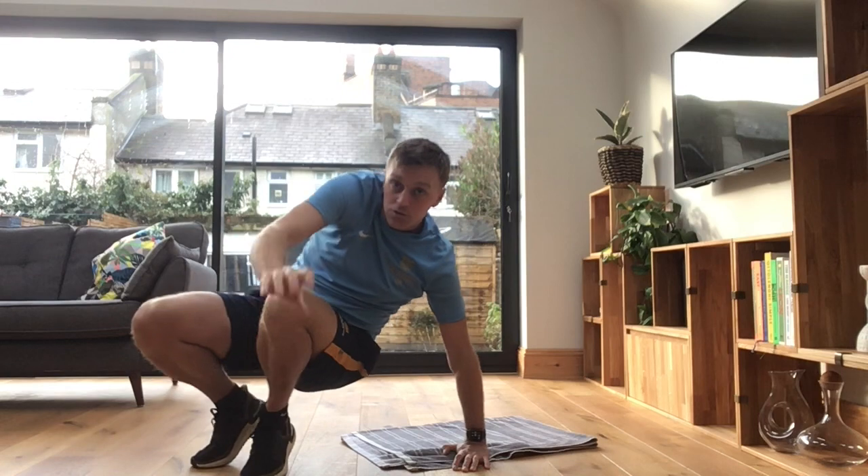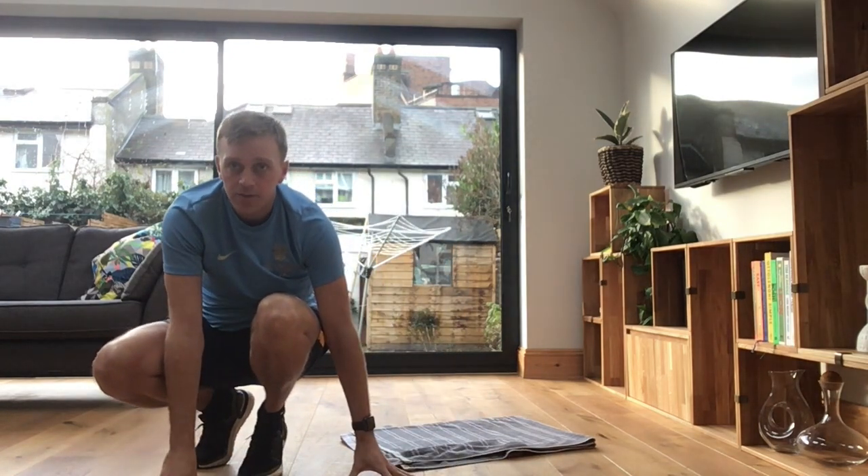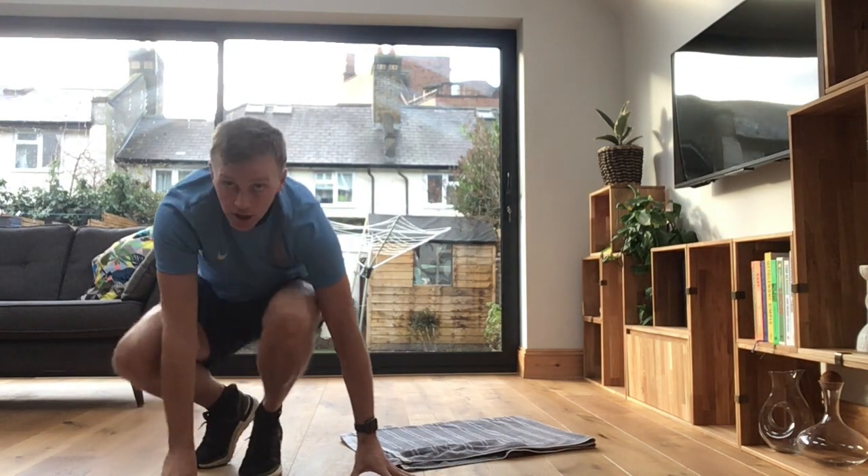If there's anything else you want to stretch personally, do that now, and then we'll get on with the exercise. Off you go. Okay guys, we're going to focus on four exercises today.